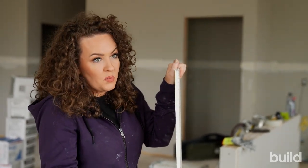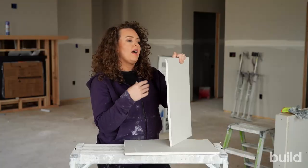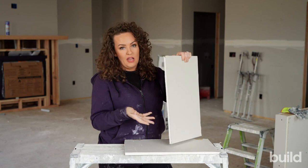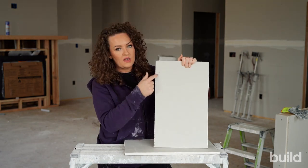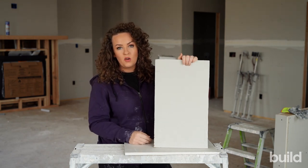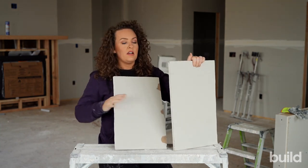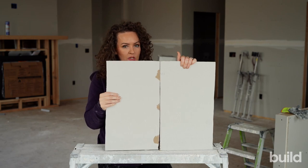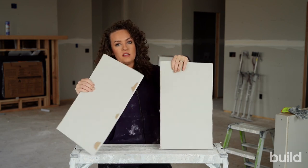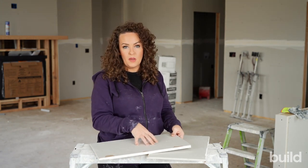Gypsum doesn't catch on fire because it releases moisture — that's what gypsum does. So if you have a very humid climate or a lot of temperature swings, the board is also going to change because it's made out of natural materials. It's important to give yourself enough space for those butt joints to expand and contract. If you hang them too tight, there's no space for movement and it'll crack straight down the center. Butt joints are notorious for cracking.